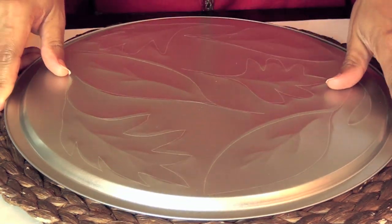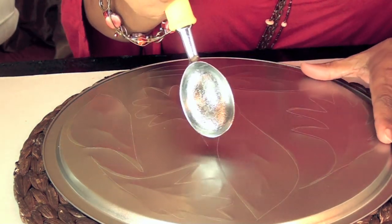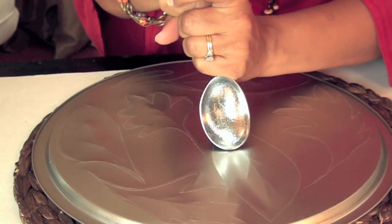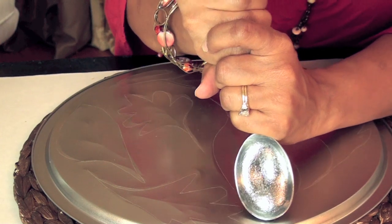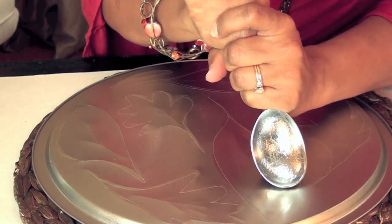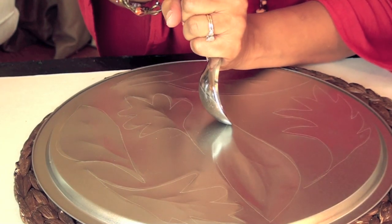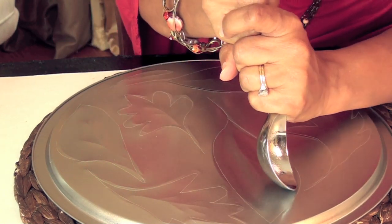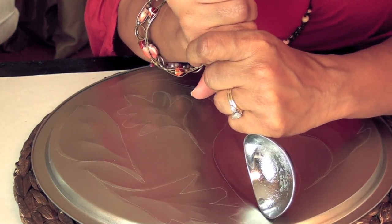You're going to take the ball of the ice cream scoop and really press into it to make an impression. Go around the leaves almost like coloring. Go around the leaf area and press in — this is going to take a little muscle. Use the edge to go around the stem, then go around the edges again to really define it.